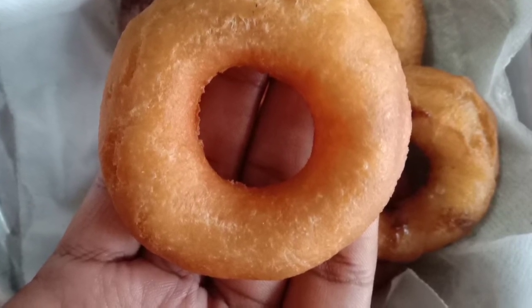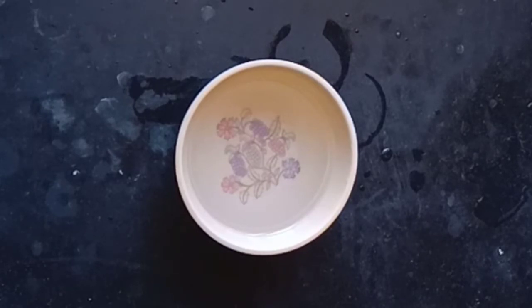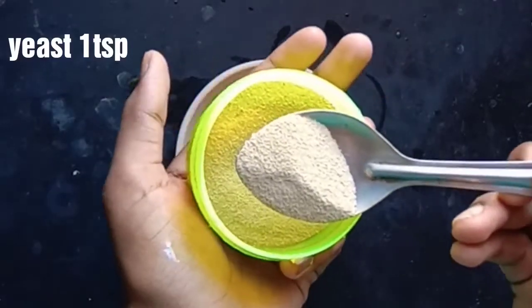We can make a donut like this. We can make a yeast extract. We can use a yeast extract. We can make an example of the wheat.